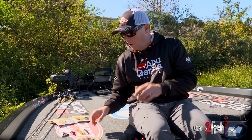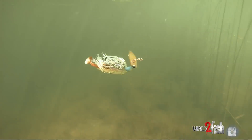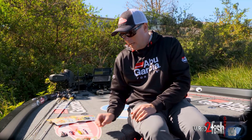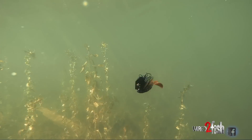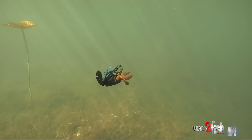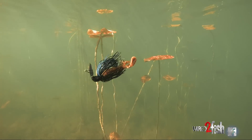If I have a little bit of color to the water, that's when I add some color to my skirt. The chartreuses and stuff — the dingier it is, the more I'll add chartreuse, maybe orange. And then if I get in really dark water, that's where the black skirts really come in. Black blue — in Florida a lot of times guys win on that in tannic water, and same with any time you get in muddy water, that black blue is hard to beat.